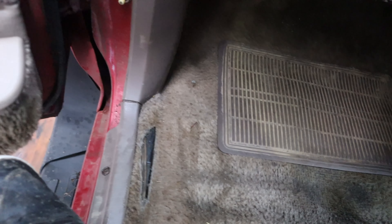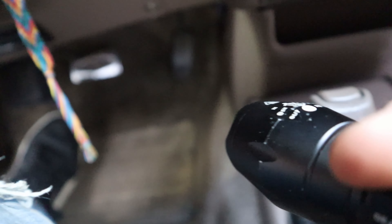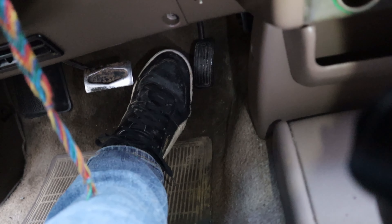A problem a lot of people are noticing is their forebunders are having a little spacer wear out. What it's going to look like is: press down the gas and look how much it's going down. You can see there's a lot of play.